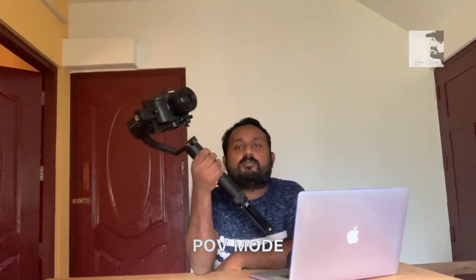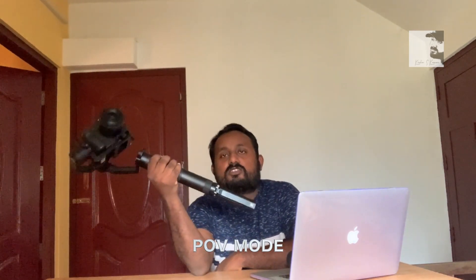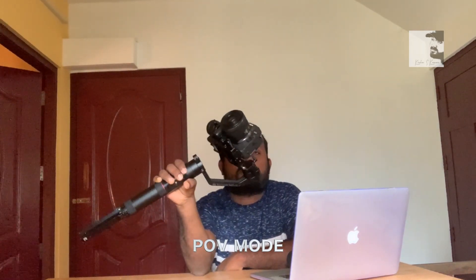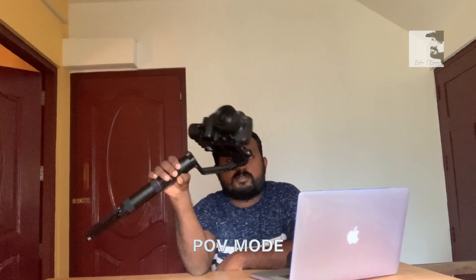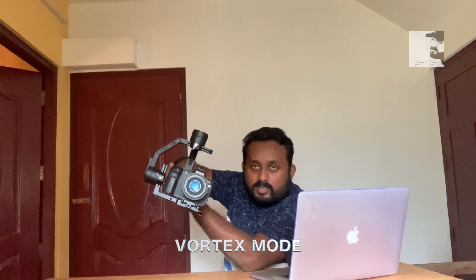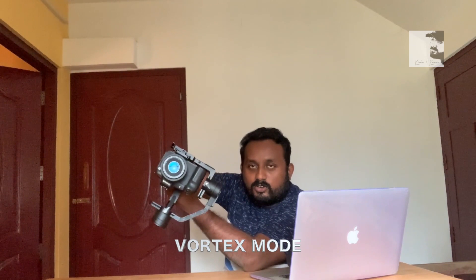This is the angle of rotation — point of view mode, POV mode. This is flexible and practice mode. This is the vertex mode. In the vertex mode the camera is a point. This is the joystick using camera 360 rotation.